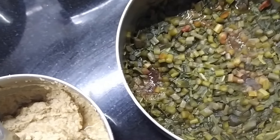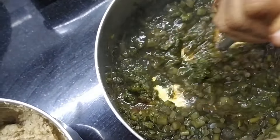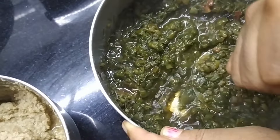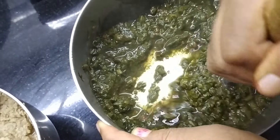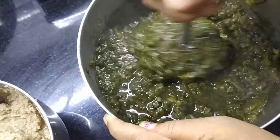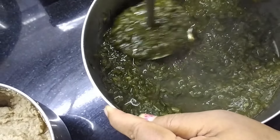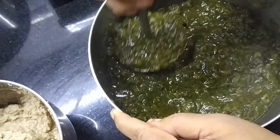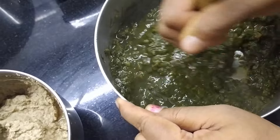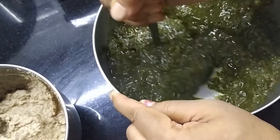I am going to make a paste with a smasher. I will make a paste in the mixer. I will use it as a paste.